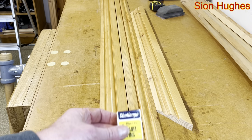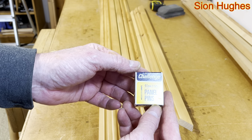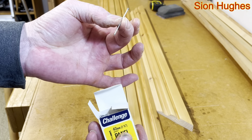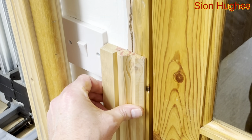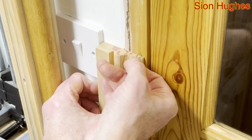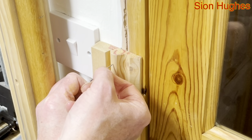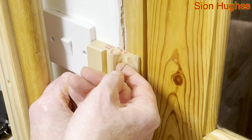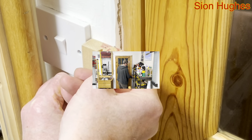Now it comes to securing them, and I would recommend using these kind of one and a half inch or 40 millimeter power pins — minuscule heads on them — but that's what I'm going to fix mine with. If I put this scrap of architrave up here it'll give you an indication of where the nail has to go. The nail would ideally want to go into the thick part, but it's going to miss this wood, so realistically I'm probably going to be putting the nail in this kind of section, about here.